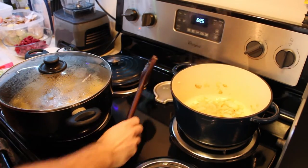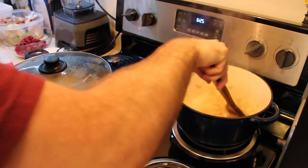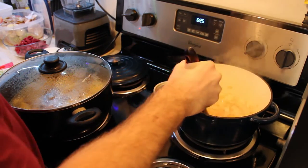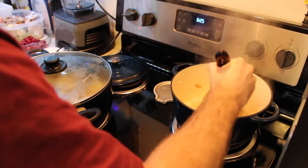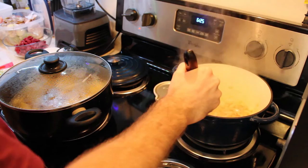Alright guys, the onions are pretty much cooked. Just added in the garlic now. I'm just letting that cook a bit. Then we'll add the carrots and celery.